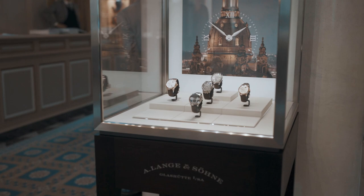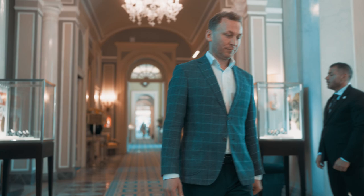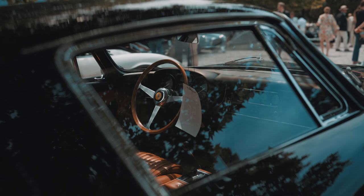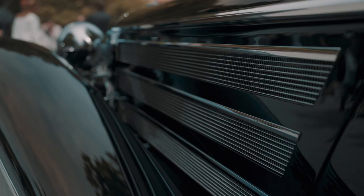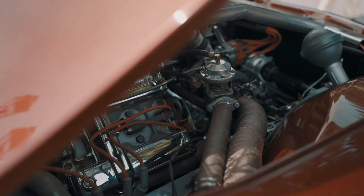My name is Robert and I'm a watchmaker for Arlange & Söhne. When I look at classic cars, the first things I notice are the attention to detail and the incredible craftsmanship. I see handcrafted parts, shiny chrome, a beautiful wooden and leather interior and engines true to the original. We at Arlange & Söhne work on a completely different scale but in a very similar way.